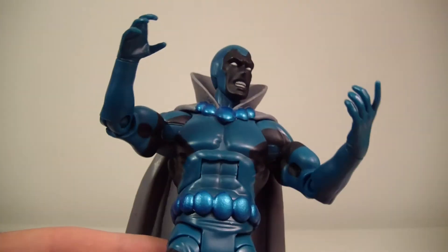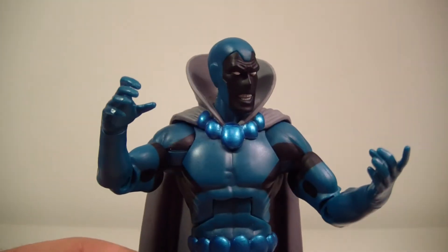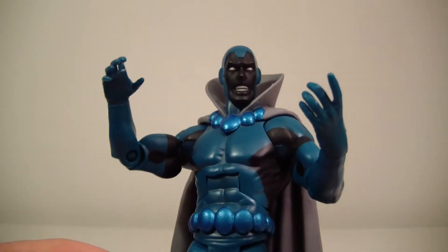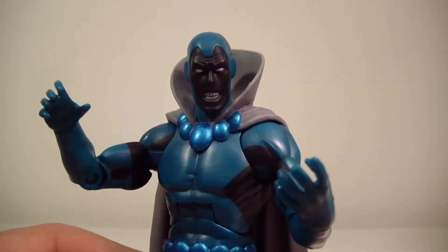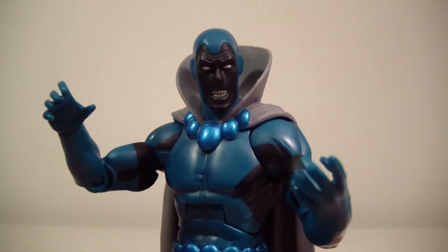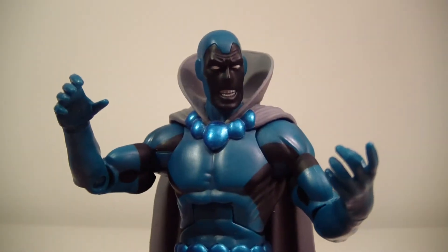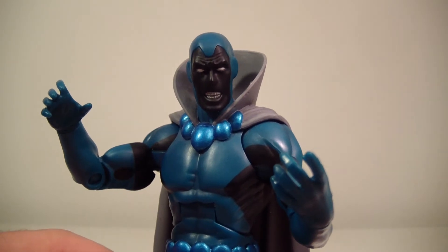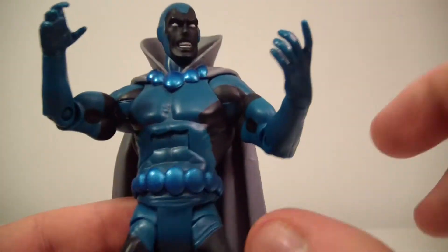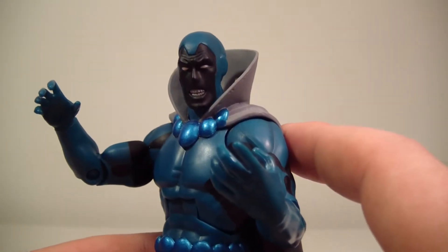I'd have to double-check that, but yeah, still a really cool figure. I normally don't do backstories, but I feel like a lot of people don't know a lot about Obsidian. Despite sounding like an evil character — I mean, it's in the name — he's actually a part of the Justice League. His sister is the not-so-nice one, so there you go.